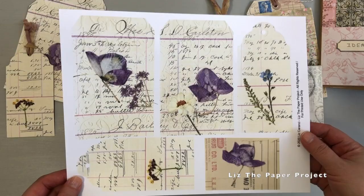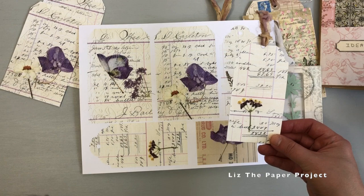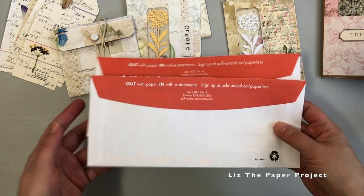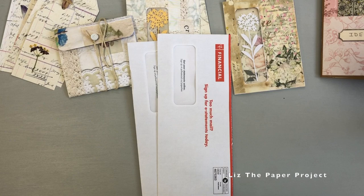I want to show you again how the tags look - these are the ones in my shop. That's one of the designs on the bottom left. Okay, so let's get started. Here's what you're going to need, and I'm sure you already have this at home - junk mail envelopes! I have lots of projects showing you how I use these and I'll link that below. I've made journals, booklets, so many things with junk mail envelopes.